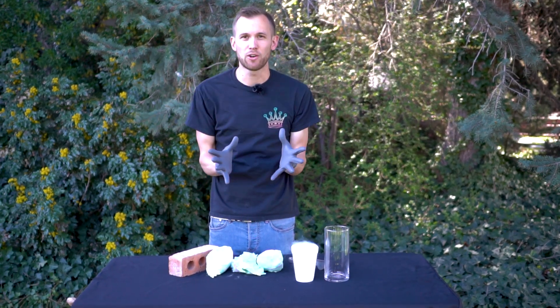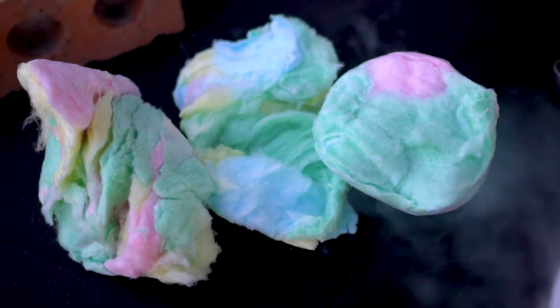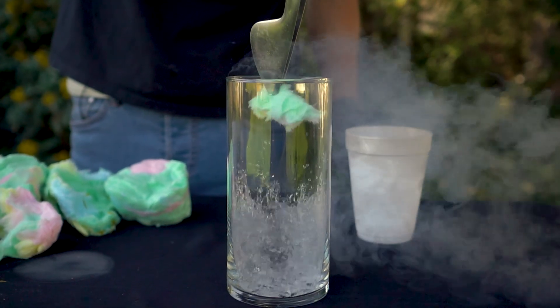Liquid nitrogen gets amazingly cold, and hundreds of you wanted to know what would happen if we put cotton candy into liquid nitrogen. When we tried it out, the result was very surprising.